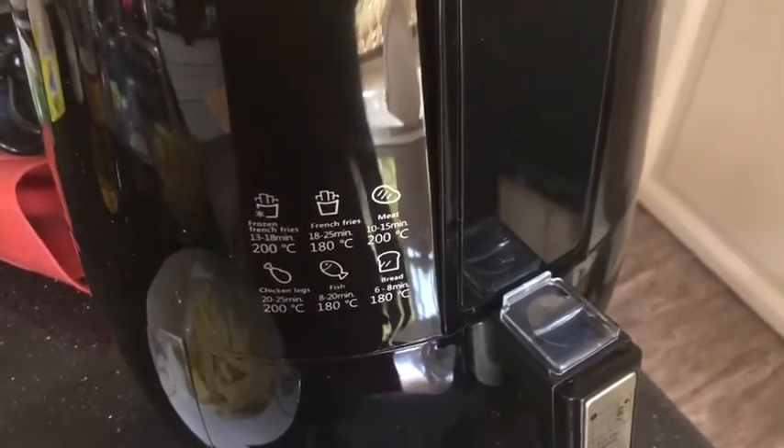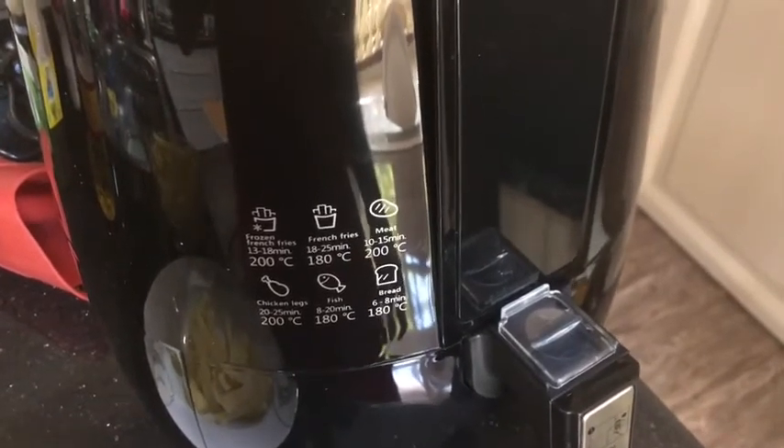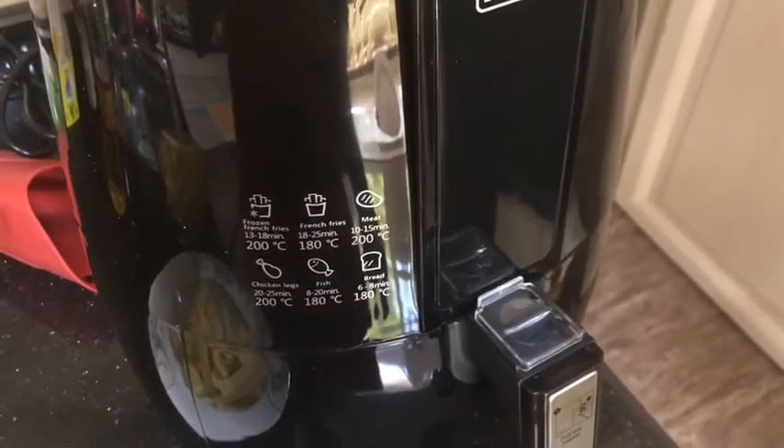As the instructions indicate, fresh french fries will need to be cooked at 180 degrees for 25 minutes, and they need to be stirred in the middle — you need to shake the basket halfway through the cooking. I read that in the manual.